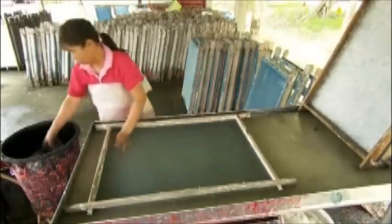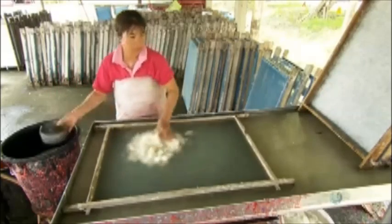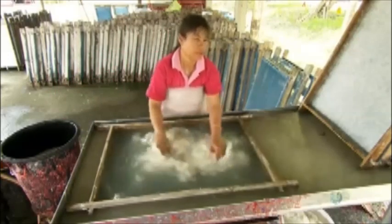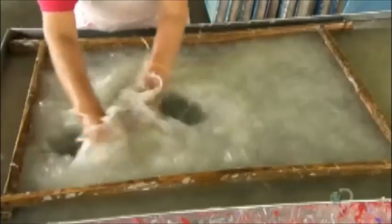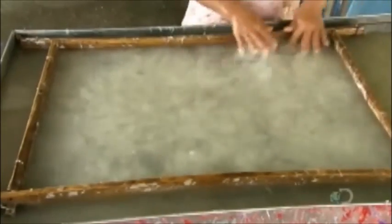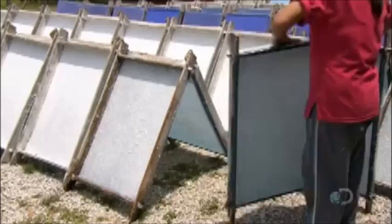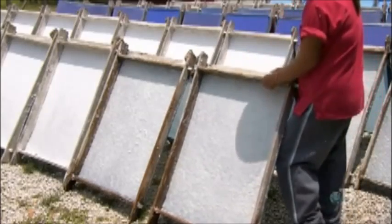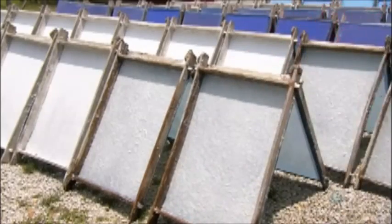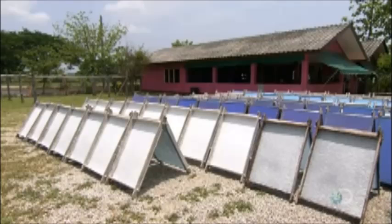Every single sheet is handcrafted on fine mesh screens. They submerge a screen in water, then drop in roughly 400 grams of fibers, and manually agitate the water to spread the fibers in a thin layer across the screen. Then they slowly lift the screen out of the water, press the surface by hand to smooth it out, and stand the screen in the sun for three to four hours, flipping it a few times until the fibers dry into a solid sheet of paper.